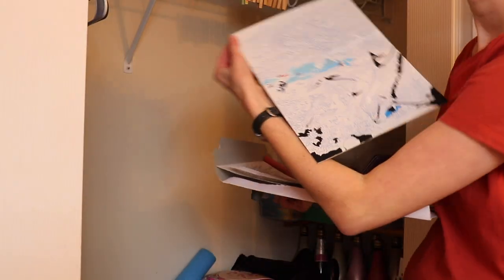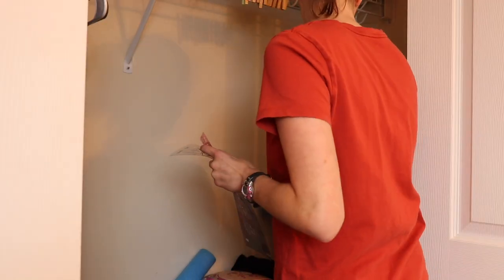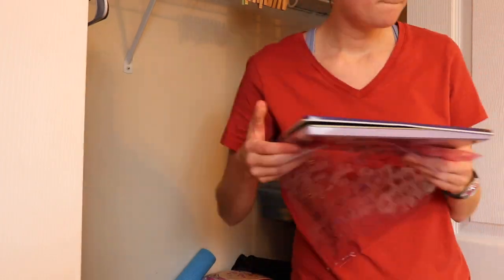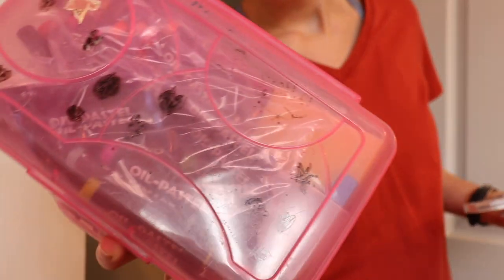While going through the closet I discovered this paint by numbers that I started probably like 15 years ago. So this is going to go on my projects-to-complete list, and hopefully the little paint bottles haven't dried out.